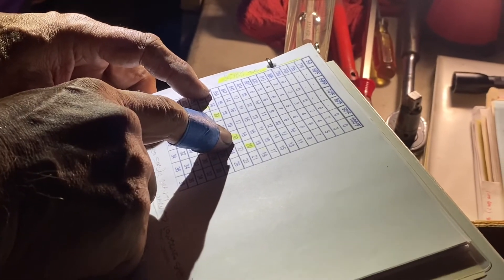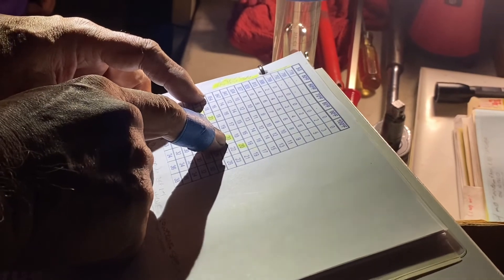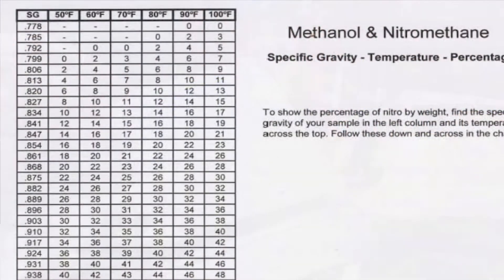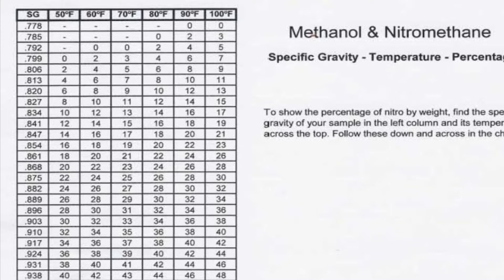So in this case the specific gravity was 850 and the temperature was 84 degrees. Using the chart, that puts the mixture at approximately 19 percent nitro, which is good.